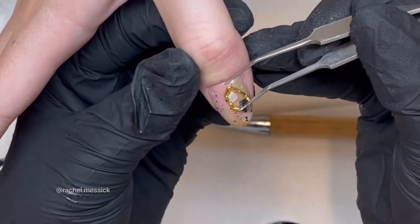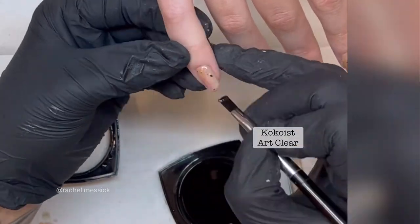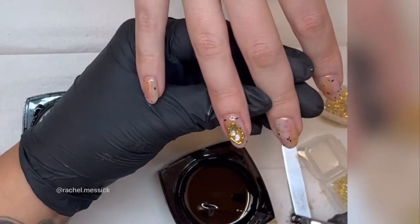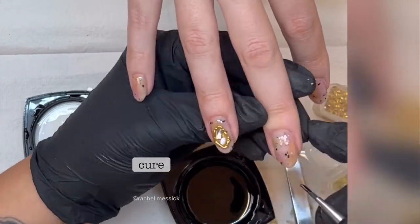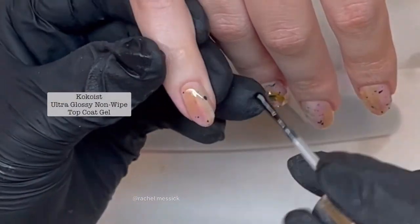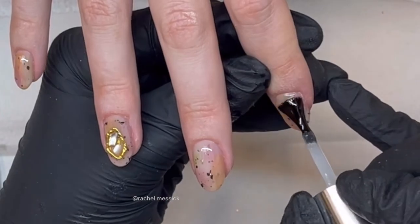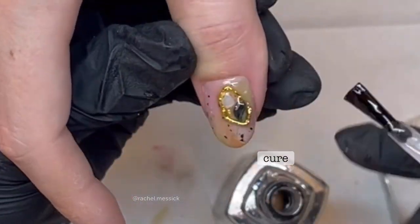Once that's cured we're gonna go in with the Cocoist Art Clear — this is just to create an extra layer of smoothness on the nail because the terrazzo texture gel layer does have texture to it, so this is gonna help just level that out a little bit. Once that is cured you can go in with your file, feel with your hand, make sure there's not any super spiky pieces, and then once that's nice and smooth go ahead and do a top coat. This is the Cocoist Ultra Glossy Non-Wipe Top Coat, and I like to go over the charms too just to give a little extra security.